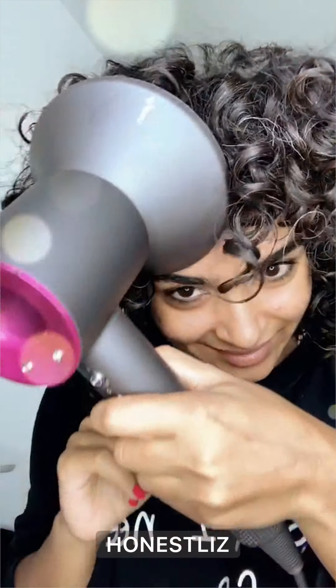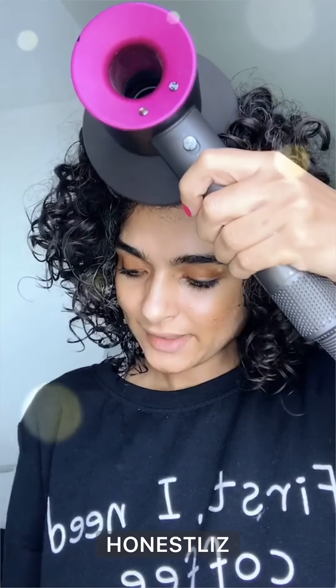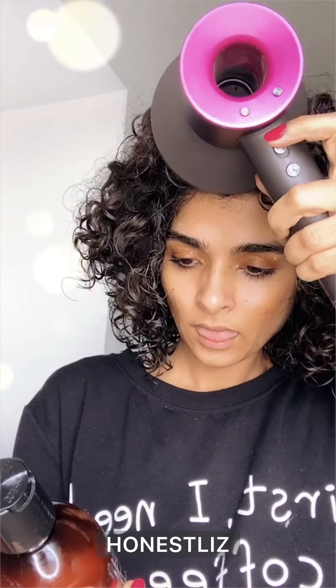They're more defined, shinier. You know what makes it shine? It's got shea butter and vitamin E, and rosemary essential oil and chamomile essential oil.